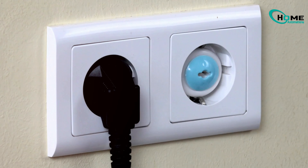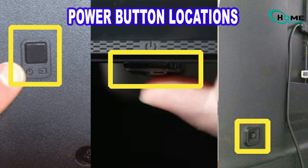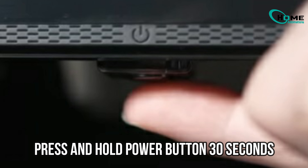First, unplug your Samsung TV from the power outlet. This step ensures the TV is completely powered down. Next, find the power button on the TV itself — it's usually on the right side or bottom right of the frame. Press and hold that power button for 30 seconds. This resets the TV's internal system.